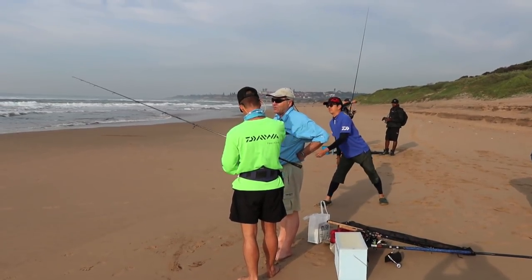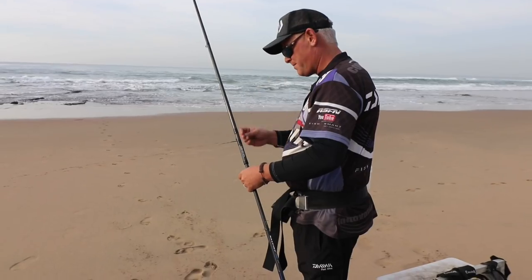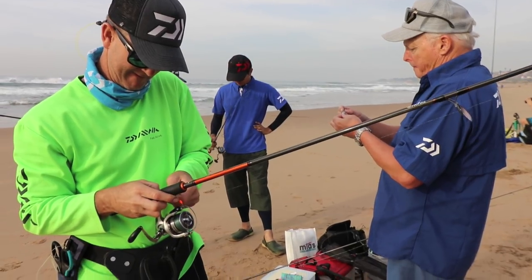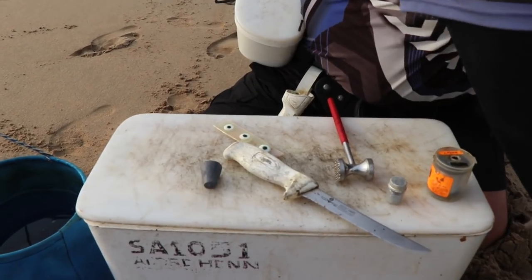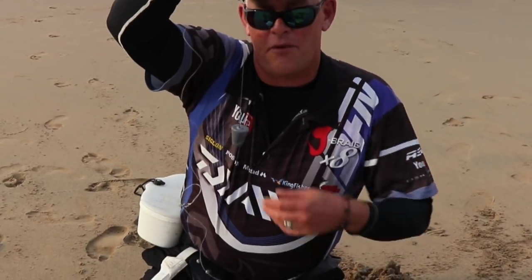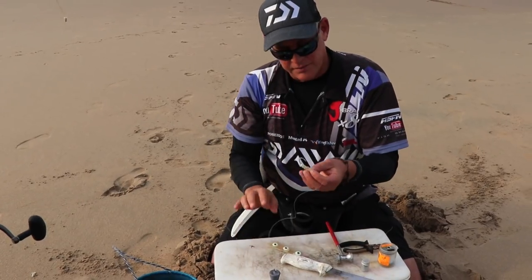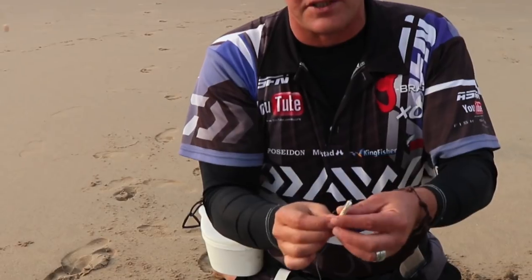Quickly all the rods were put together and the guys got ready to fish and put some catches on the board. The lightest tackle possible makes this type of fishing really enjoyable. I want to clip this bait, so I've fitted on this particular trace a Mustad cast clip.